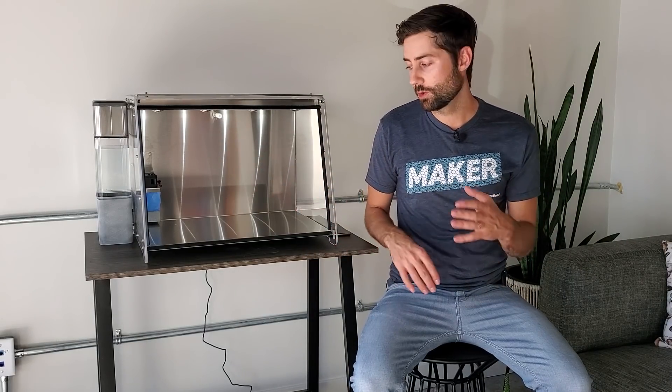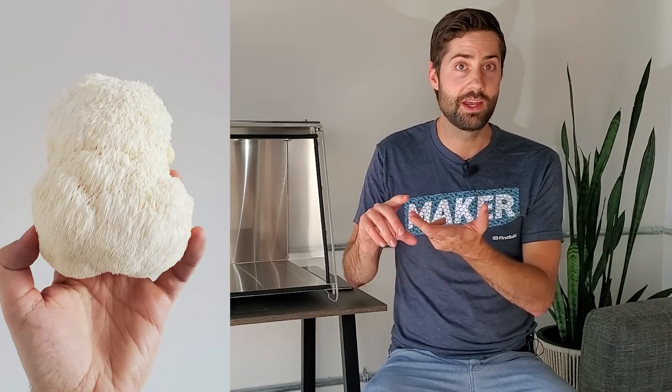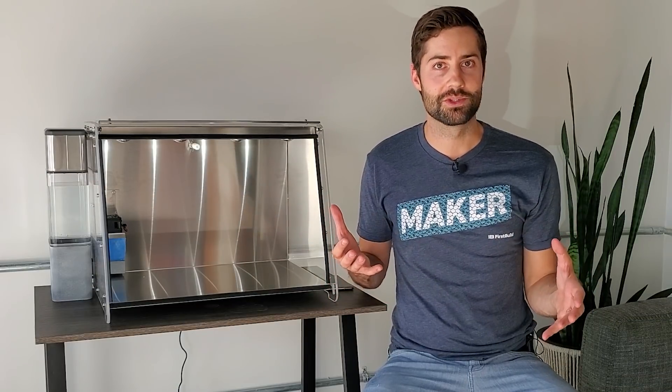Once you plug it in, it does come with pre-loaded settings that are pretty good for growing mushrooms. So if you don't want to mess around with the app or the Wi-Fi connection, you probably don't have to — just plug it in and it will go. This thing's all set up and ready to go, and now we're going to be growing some mushrooms in there. I'm going to be growing some lion's mane and two different types of oysters all at the same time, just to see how it goes. We'll do all the growing and show you how well it works in a subsequent video, so make sure you stay tuned.